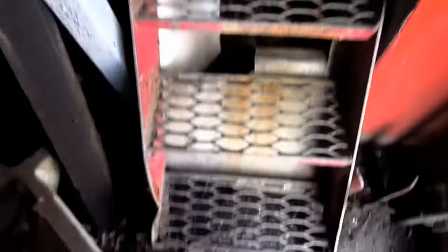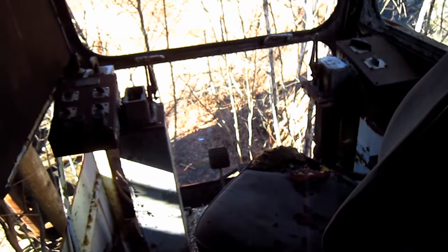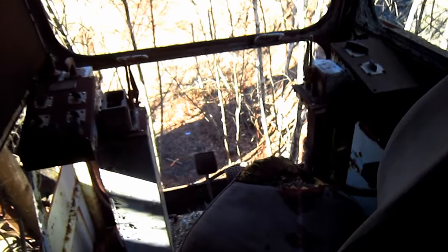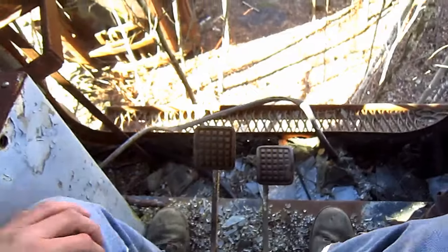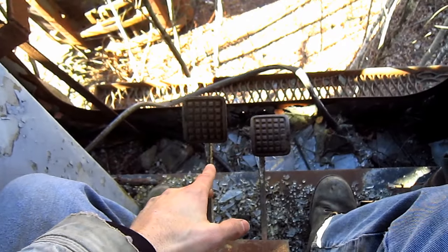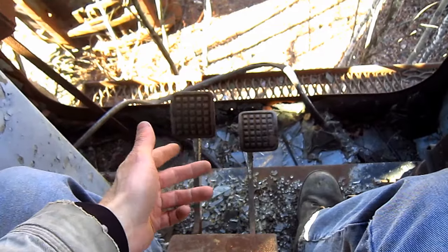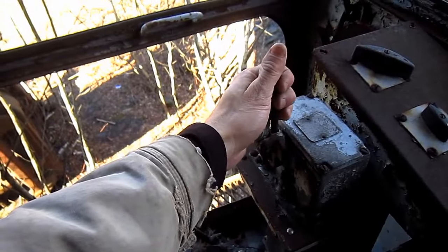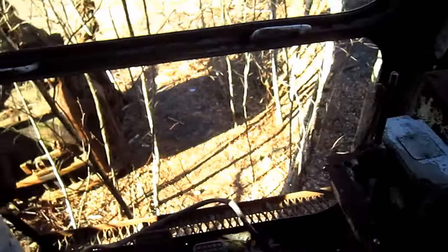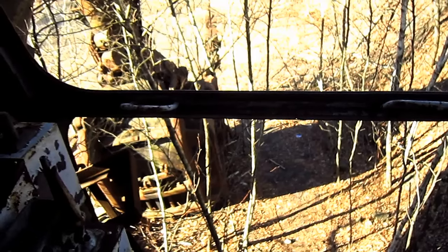Now let's go up inside and check out the operator's cab. Here you can get a good overview of the operator's station on the 280B. These two big foot pedals on the floor directly in front of the operator control the swing function on this shovel — the right pedal swings the shovel to the right, and the left pedal swings it to the left. These two hand levers off to the left and right side of the operator's seat not only control the hoist and crowding functions on the shovel attachment, but will also control the left and right side track when this machine is engaged in the travel mode.